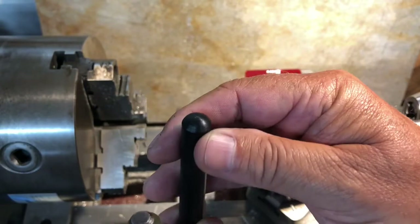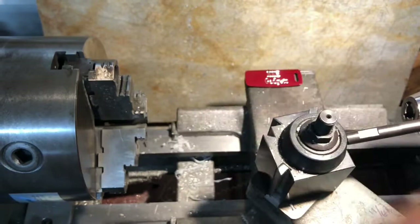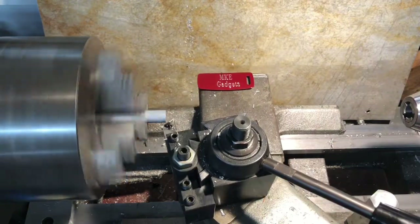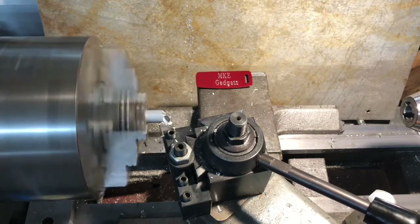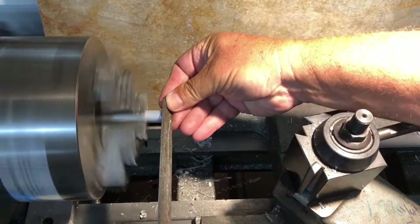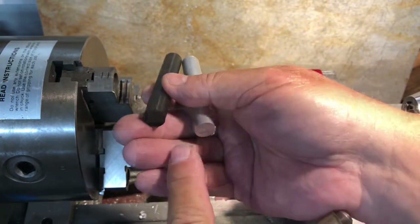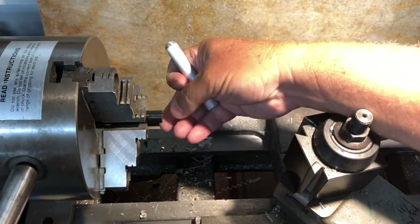With a nice full radius on there, that'll be soft on the hand. Now let's do the aluminum one. With the two radiuses finished, we'll face off the opposite end, center drill, and drill. Let's do the nylon first.